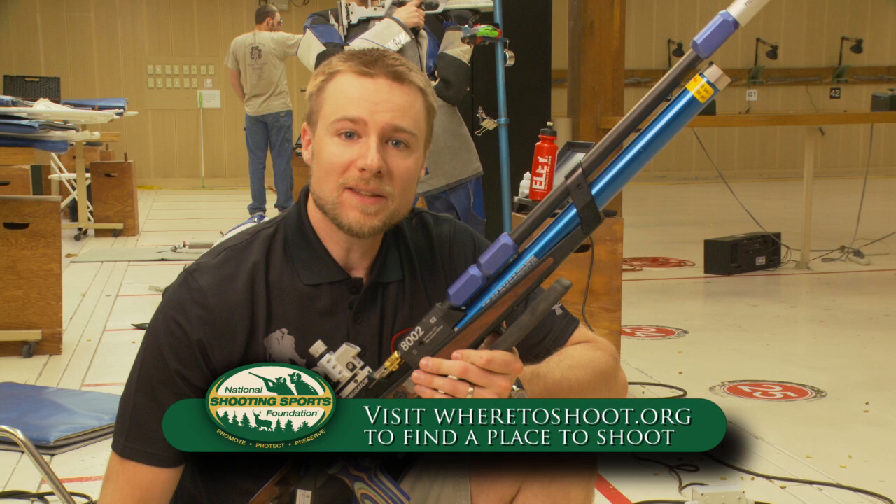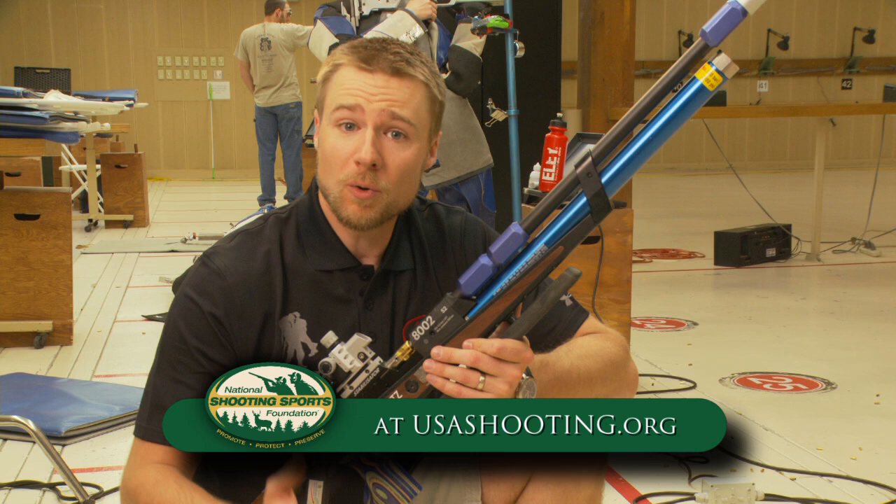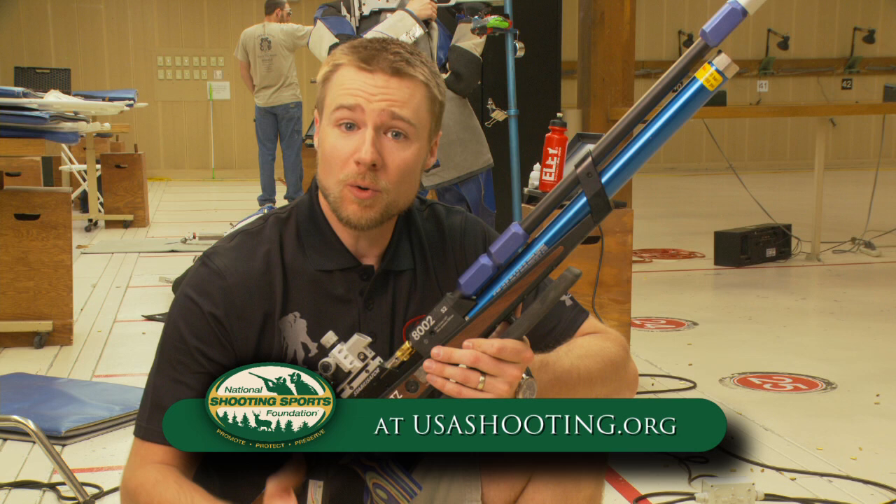So that's the kneeling position — try it sometime. The more you practice it, the better you'll get, the more comfortable it'll be, and you'll be able to make shots really easily. To learn more about the Olympic shooting sports, go to our website, usashooting.org.